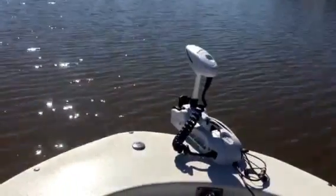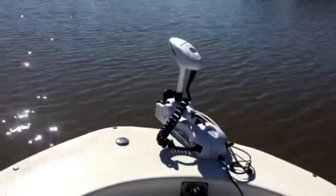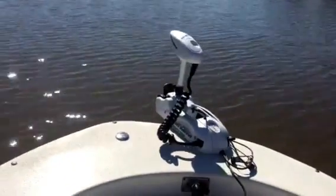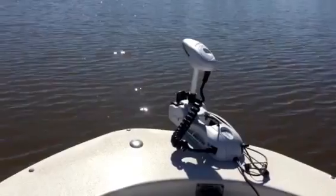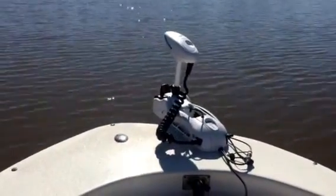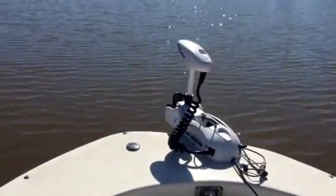We've got this on a 2016 Carolina Skiff JVX 18. It's powered with a 70 horsepower Suzuki four stroke on the back, but right now we're putting down the creek using the Minn Kota Riptide. Pretty cool.